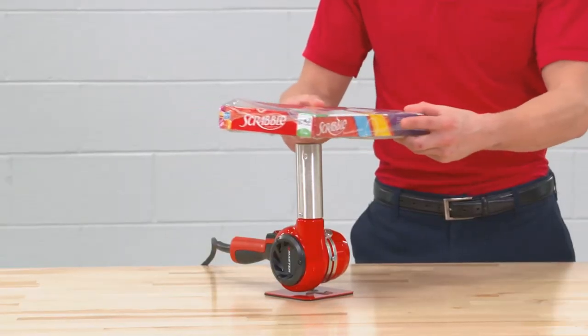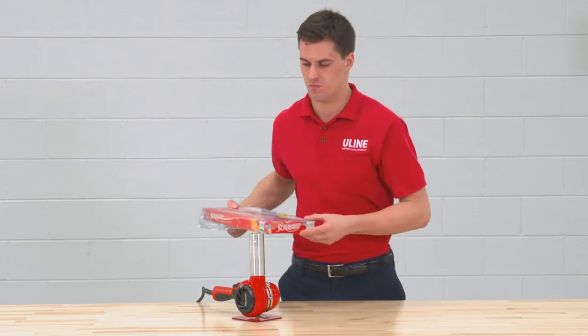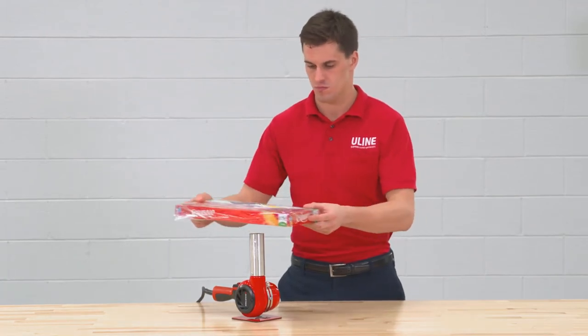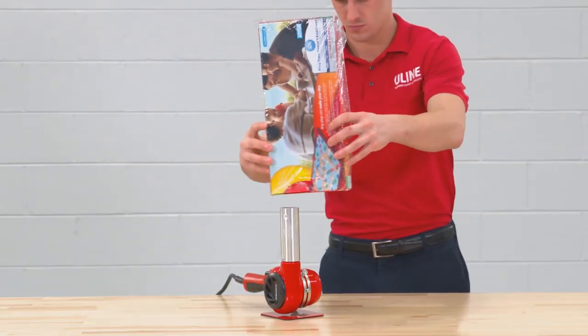The Deluxe heat gun features a sturdy base, allowing you to shrink wrap a product without holding the gun, reducing fatigue, making it ideal for use with shrink bands and whenever you need to use both hands.